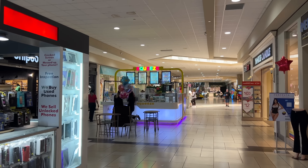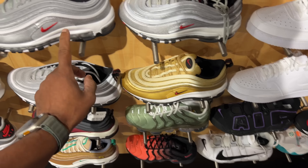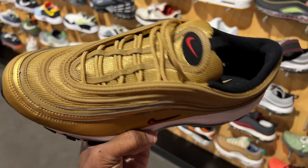We're about to pull into Snipes, formerly known as Jimmy Jazz. They got three pairs of these silver bullets. A lot of people didn't go after these shoes, but I like them. I don't have the new versions, but I do have the 2017 pair. I also had a 2017 pair of these, but I got rid of them right before these came out.